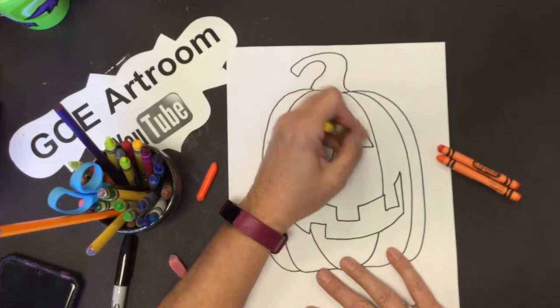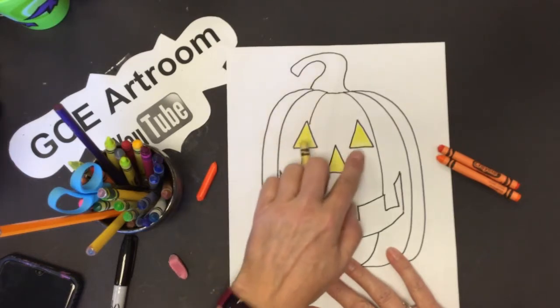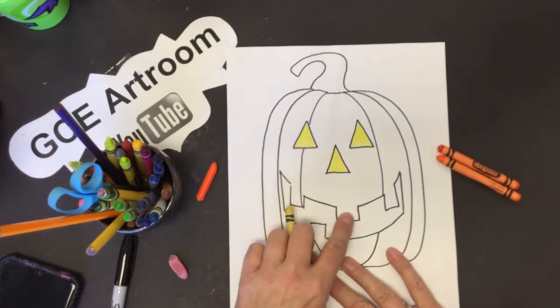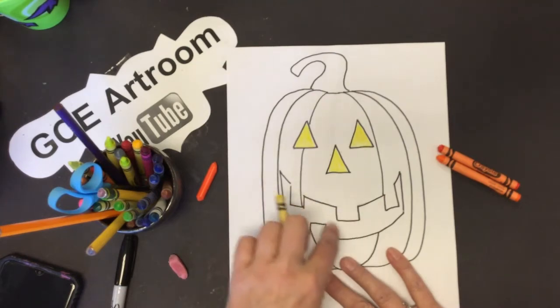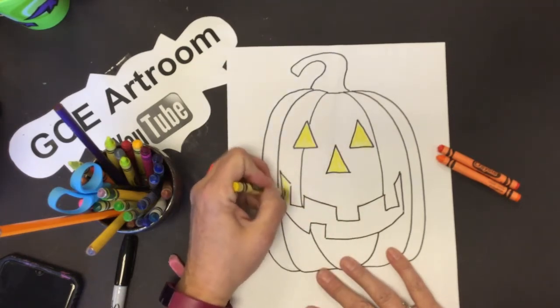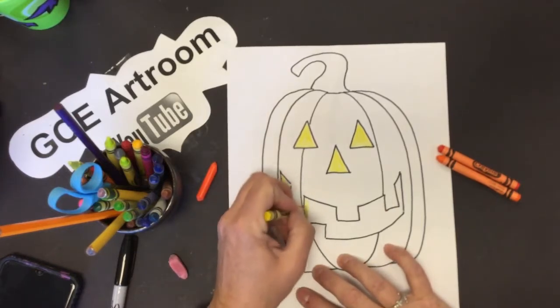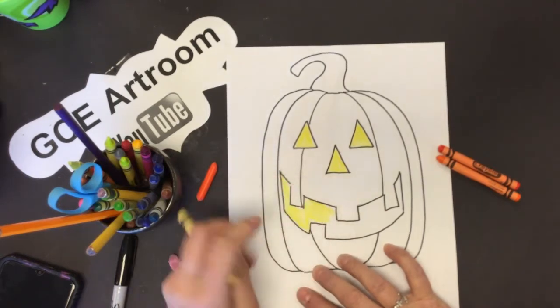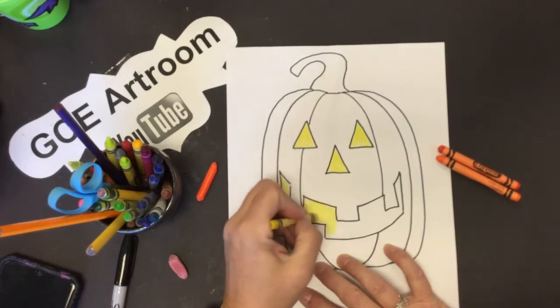Pay attention — these are not going to be orange. What about down in my mouth? Remember the teeth — we don't want to color those yellow. This is where the candle is inside, so this opening is going to be yellow also. Make sure you color the inside of the mouth, but not the teeth, because the teeth are still orange — that's the outside of the pumpkin.